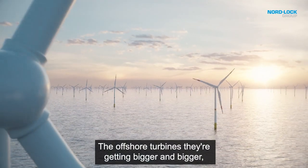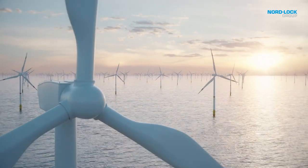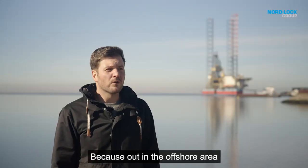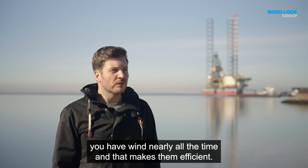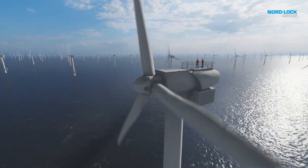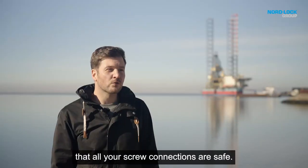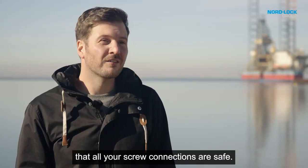The offshore turbines are getting bigger and bigger and the offshore wind farms are moving further out. Because out in the offshore area you have wind nearly all the time and that makes them efficient. But that also brings the challenge that you have to make sure that all your screw connections are safe.